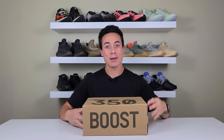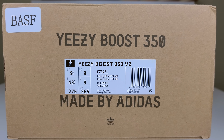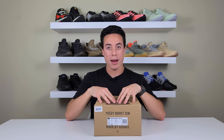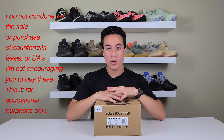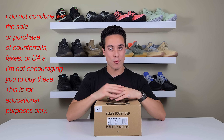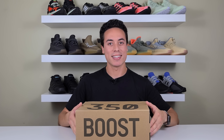As you can see, we've got a 350 V2 box — boost on the front, 350 on the top. The box is a little beat up because it came a long ways. Sizing details: I went with the 9.5s, and it does have a BASF sticker because this is a UA early pair. If you want to learn more about UA, make sure to check out my Cinder Reflective video where I go a lot more in depth with all of that.